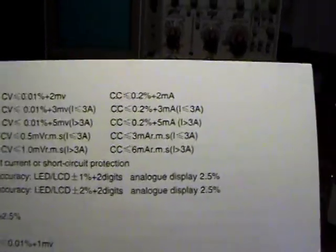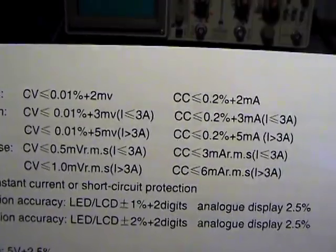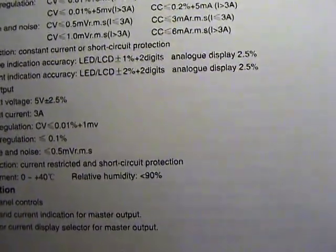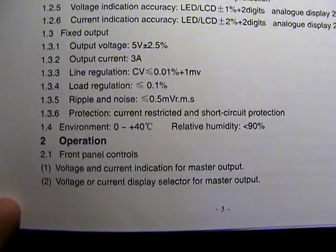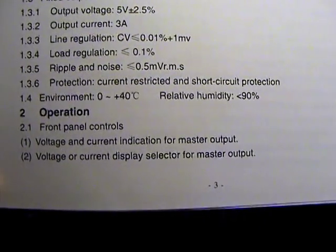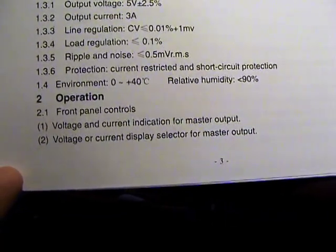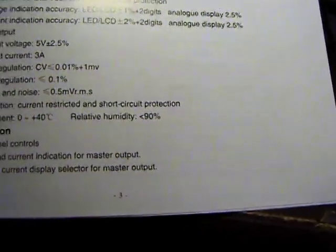The manual gives a bunch of specs: constant voltage within 0.01% plus two millivolts, constant current, short circuit protection, one percent accuracy on the display, fixed output five volts plus or minus two and a half percent. Ripple and noise: 0.5mV / 1.5mV RMS. Operating range zero to plus forty degrees C, ninety percent humidity - that's good.